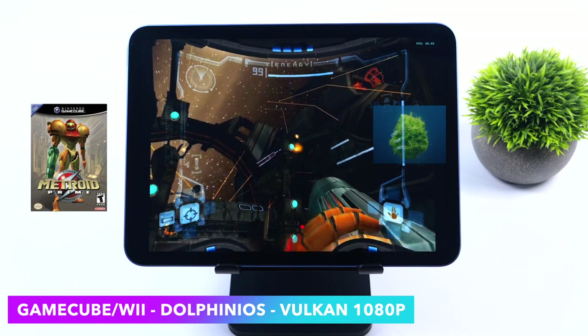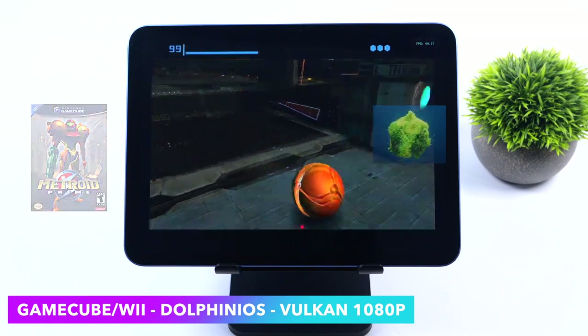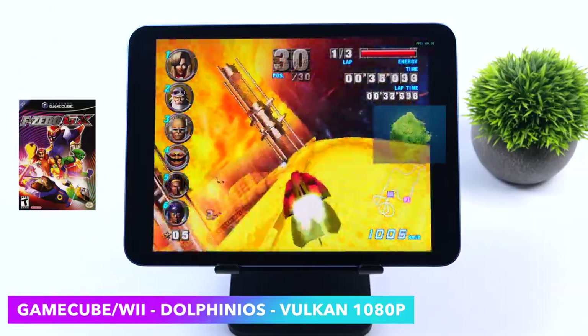With iPadOS 16.2 there have been some issues with Dolphin iOS, and we do have to disable dual core with some games. Rogue Squadron 2 is definitely one of them — that's the game we'll test at the end. But even F-Zero GX with dual core enabled at 1080p Vulkan on the hardest track to emulate runs at full speed.